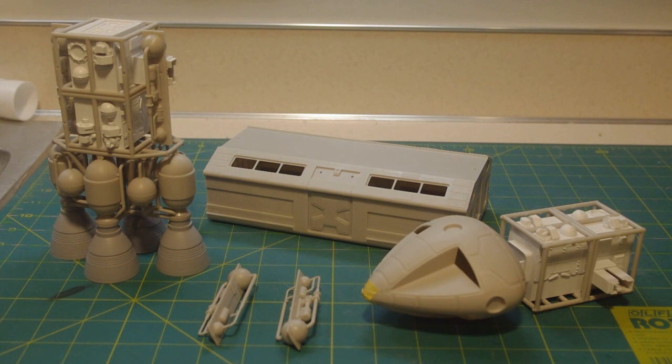Hello everybody, Jake Lodick again with another update on the Eagle test shot build. Recording this at the end of the Thanksgiving weekend here in the States — hoping to have this done by now, but there's a lot of work involved with this kit, mainly dealing with seam cleanup. I'd say I'm definitely over the 50% level for the amount of work accomplished, but there's still a lot to go.